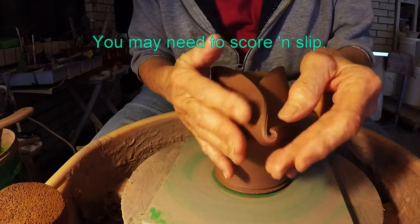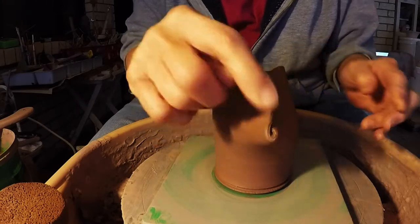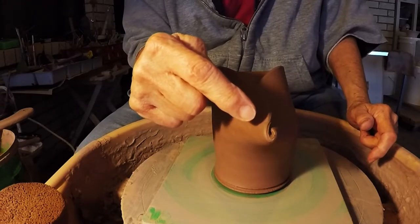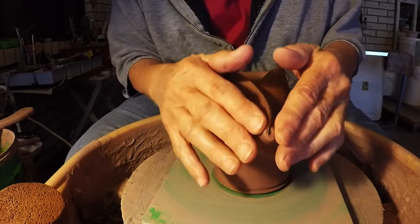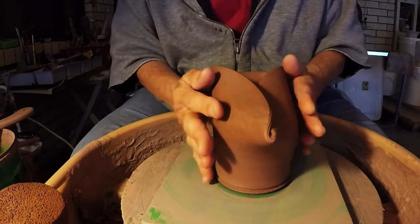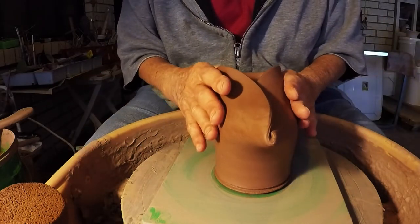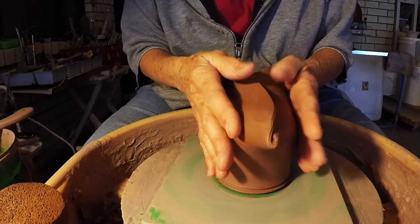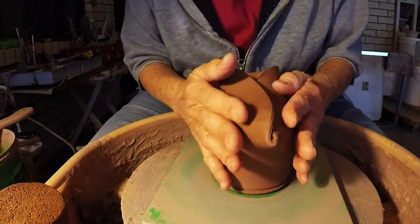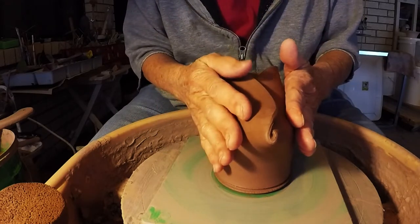One good thing about this clay being so wet is that it's going to stick pretty good without having to do a lot of scoring and slipping. So I'm going to coax that under. When you glaze it, if you want that to be completely sealed, you can put a little bit of slip in there, or when you glaze it you can just make sure you put glaze there. Get it as closed as you can, and you want your sides to be pretty even.